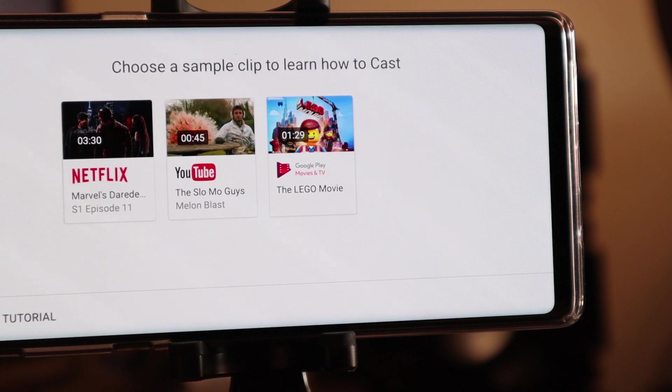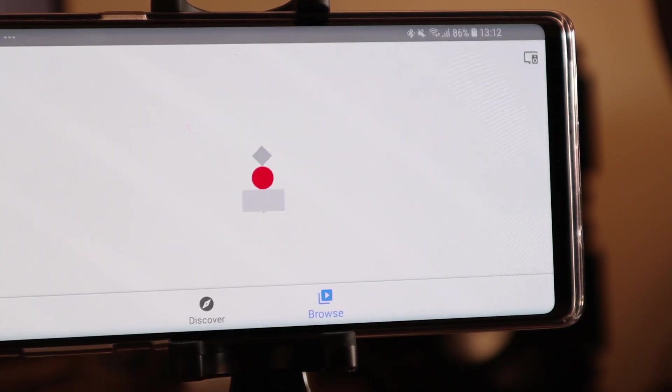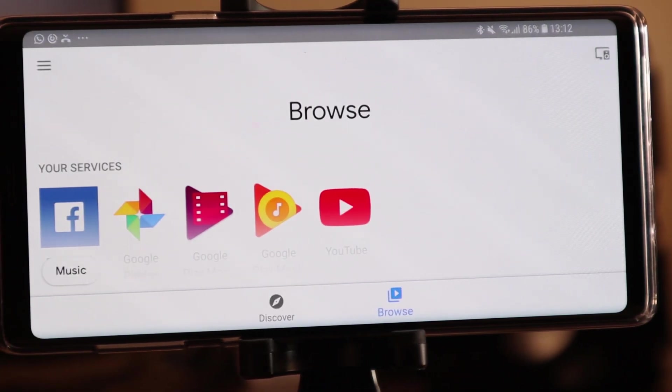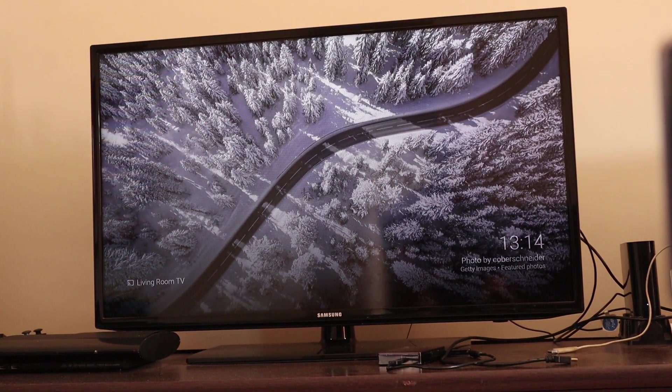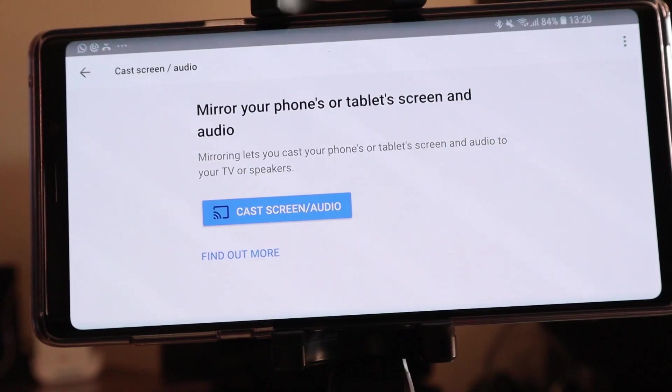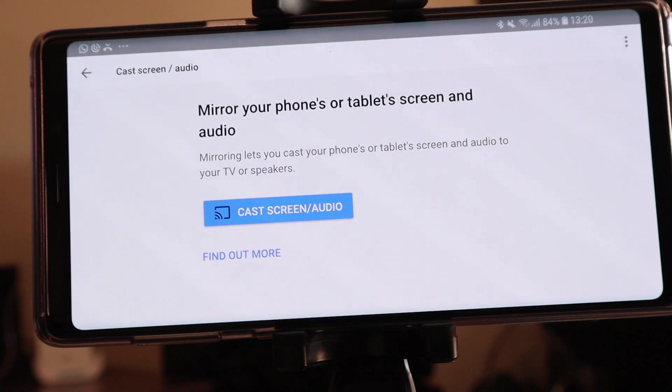It asks you to look at a tutorial — I'm going to say skip tutorial. It now takes you into the Google Home page. Basically the Chromecast can either cast any of your applications like Facebook, Google Play, YouTube, or Netflix, or you have the option to mirror your screen. Your cell phone with the Google Home app is basically your remote. Once you've set up your mobile phone to link to the Chromecast, you can cast your favorite apps or mirror your phone.